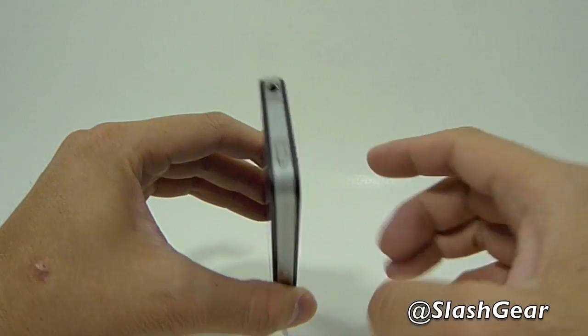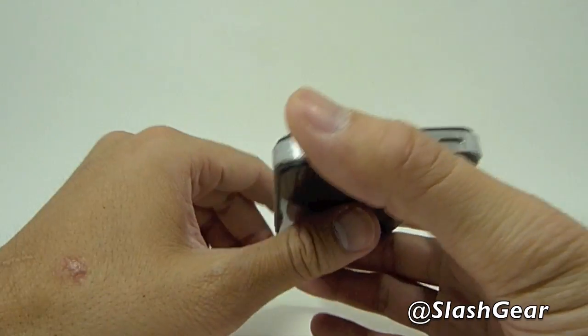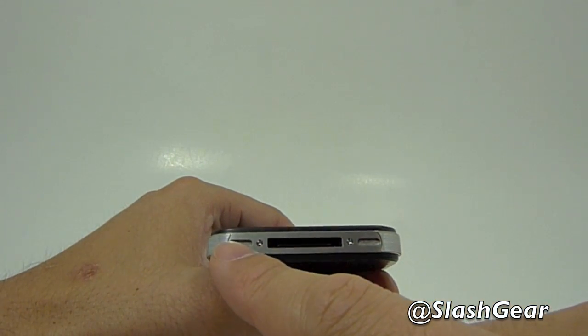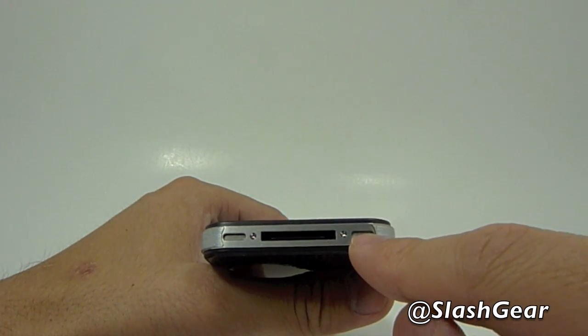Located on the right hand side is a lock power on-off switch, and at the bottom there is the 30-pin connector, speaker, and the primary mic.